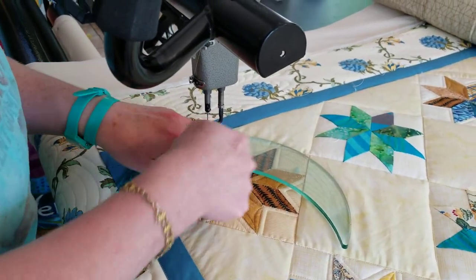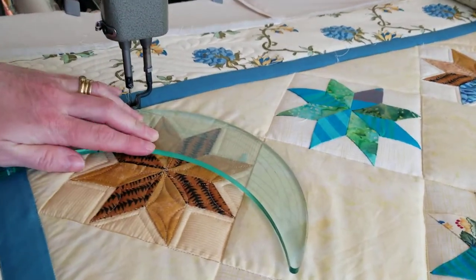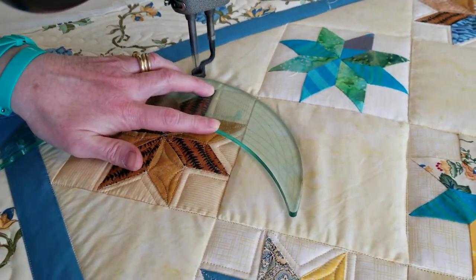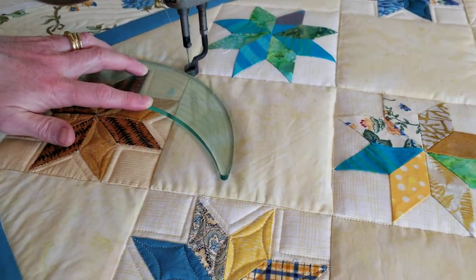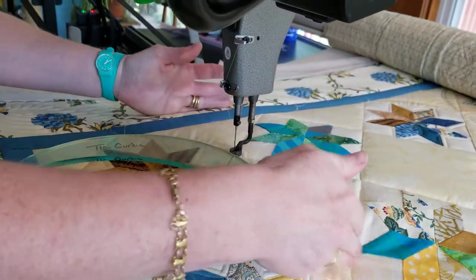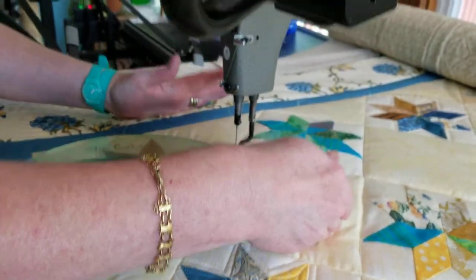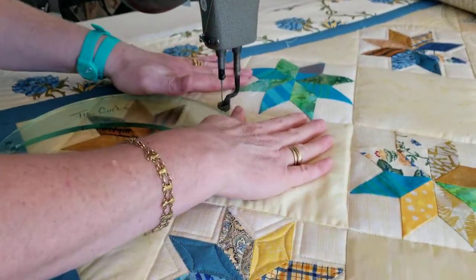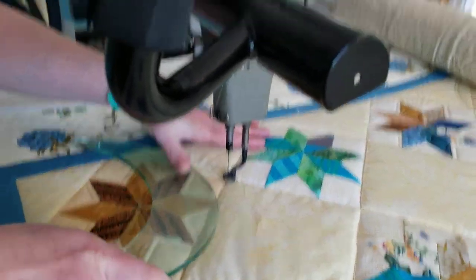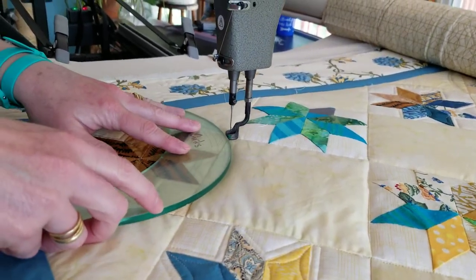I've got my center line lined up, I've got my machine ready to go, and you don't need Herculean strength because if you push too hard you're pushing on the base plate that's attached to my machine. You have to have a ruler base with your long arm if you're going to be using rulers, otherwise they wiggle back and forth and you'll break needles and damage them.